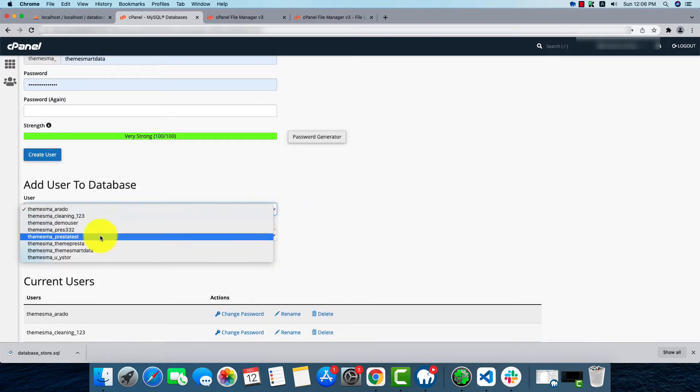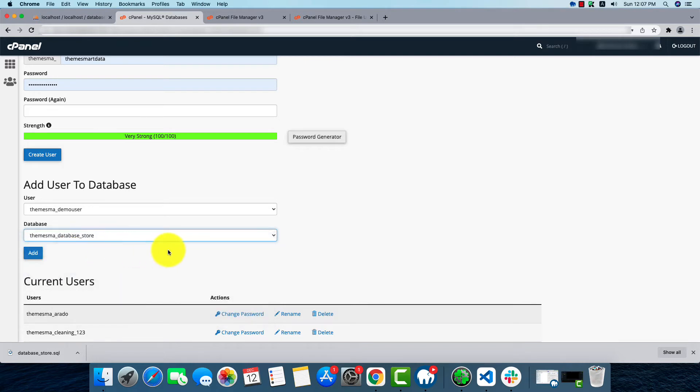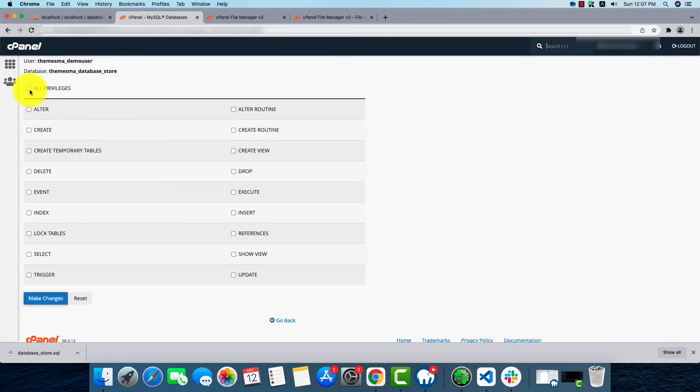We'll use the demo_user and the database name would be database_store. By adding it, the process here will be completed. Click on All Privileges and make changes.